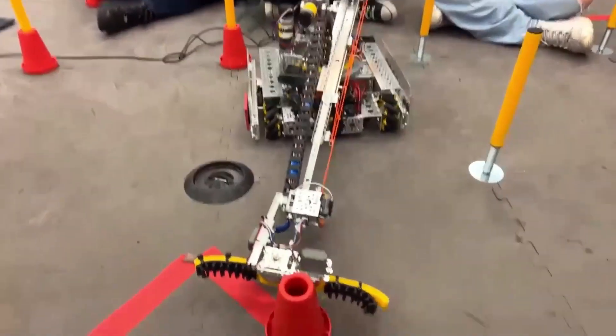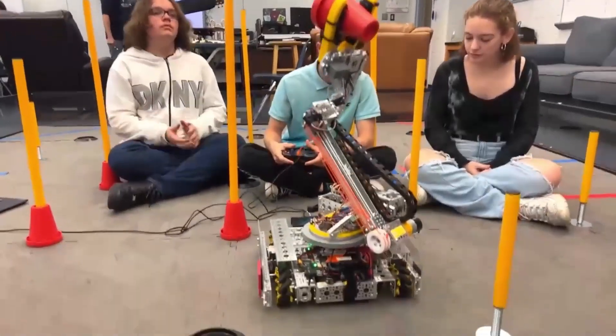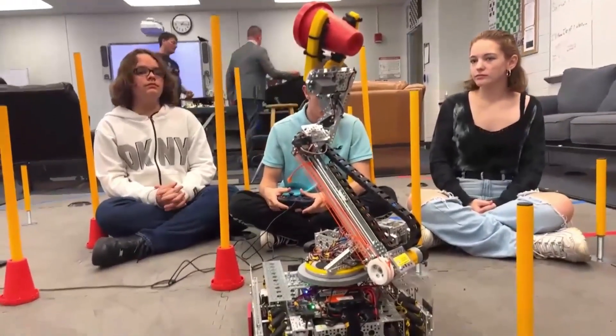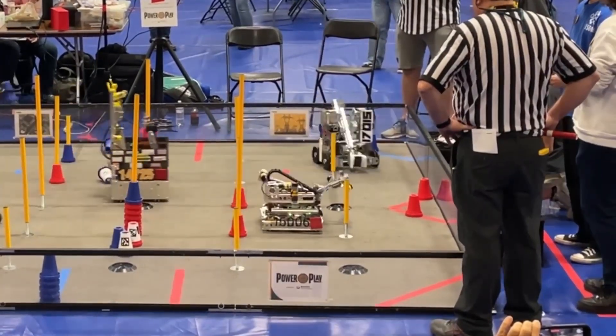You can see now, if you point the camera down, it'll actuate like this. And then we can go up to score on the poles. We saw that turret motion right then, so why don't we talk about it a little bit more? Walk us through your turret — how it's made and how you power it as well.